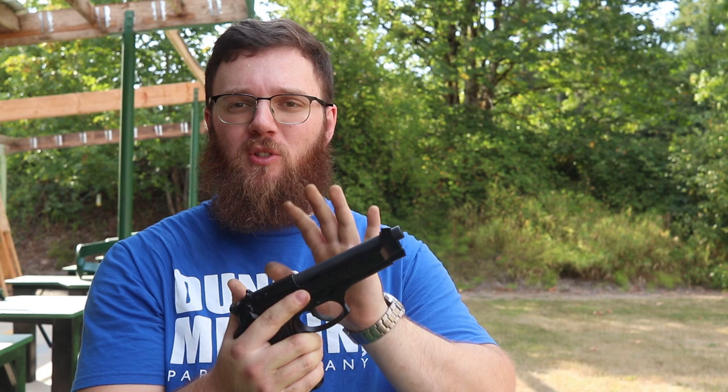Before we get too crazy with things, I'm going to go ahead and roll in some footage of me shooting this bad boy, and then we'll dig a little bit deeper into the details of this gun.